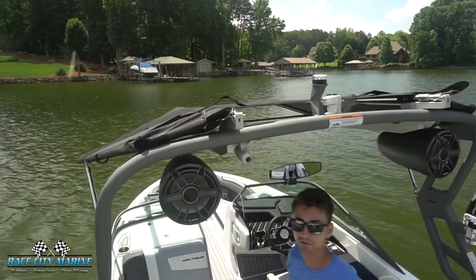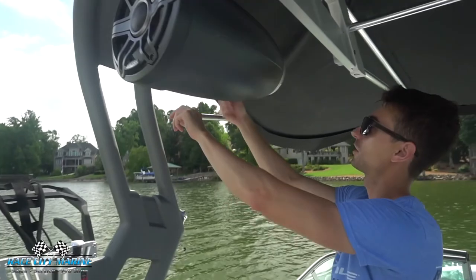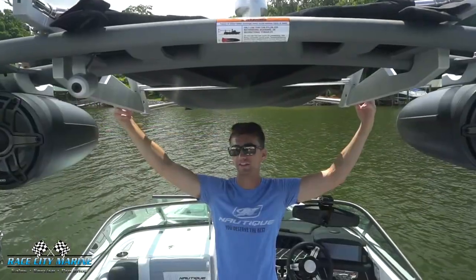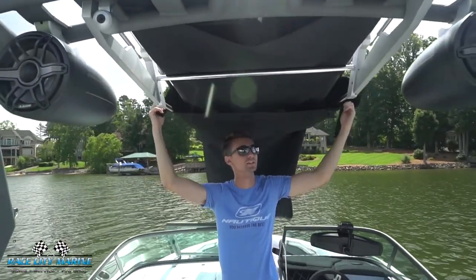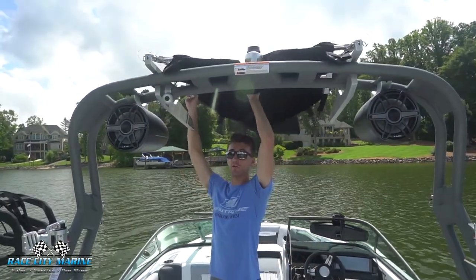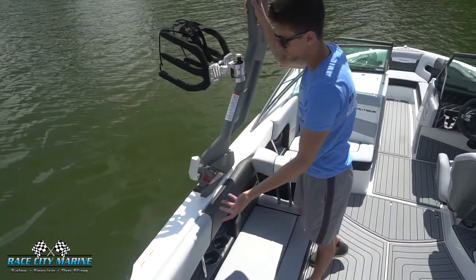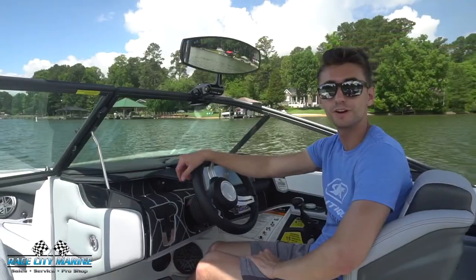To fold up the bimini top, pull the pin on each side and pop the arm down — it'll velcro into its spot up above. With both sides done, fold each winglet in place, disconnect the two knobs on top, and slide the Nautique boot cover over the whole bimini. Then push the bimini up and fold the tower down. To continue folding the tower, pull out the aluminum pieces on each side, lock them in that position, and push the tower down.